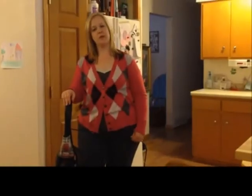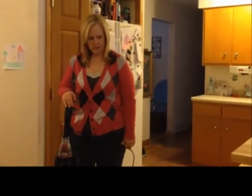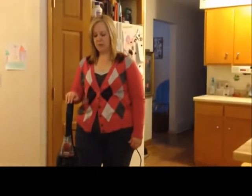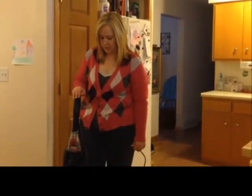Hi everyone, this is Dawn from BloggingMama4 and today we are going to show you the Eureka Airspeed Exact Pet. I have four kids, two dogs and one cat and a mess on my floor. Now my dogs are going to eat it up for me, but for this demonstration, doggies, we are going to actually use the vacuum.